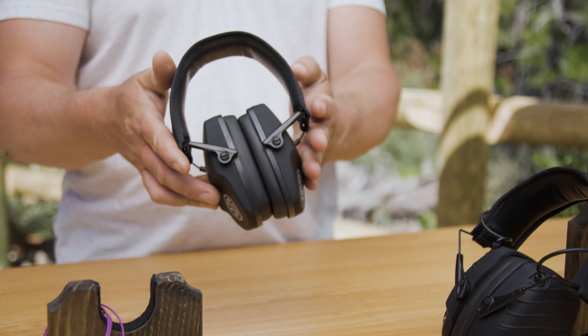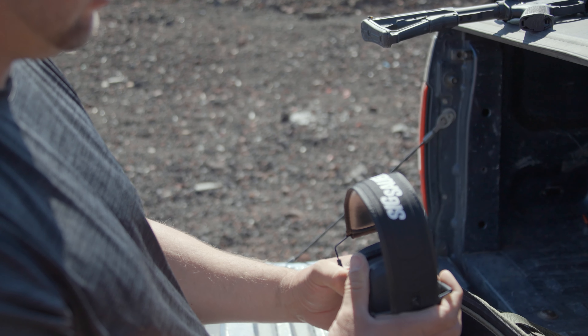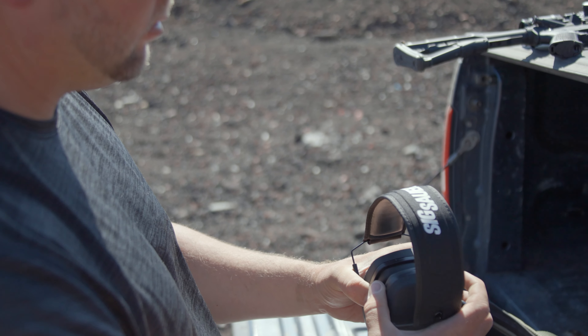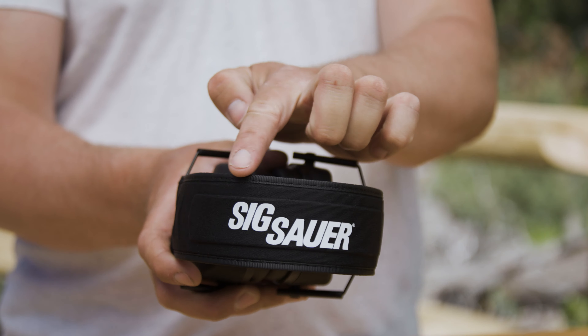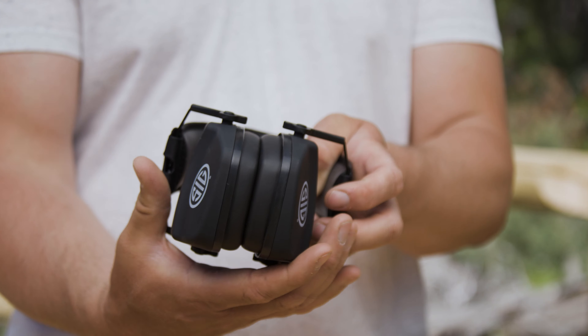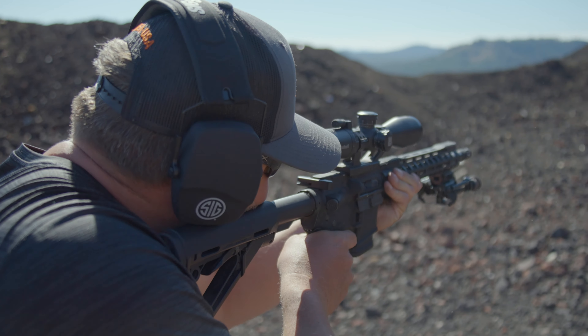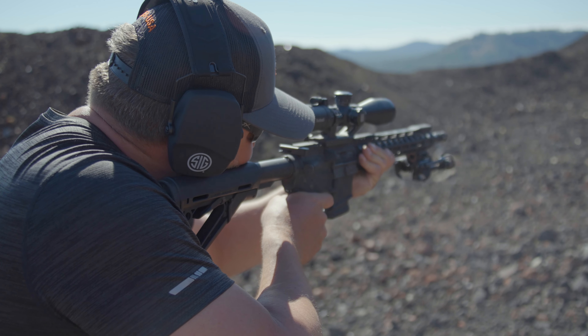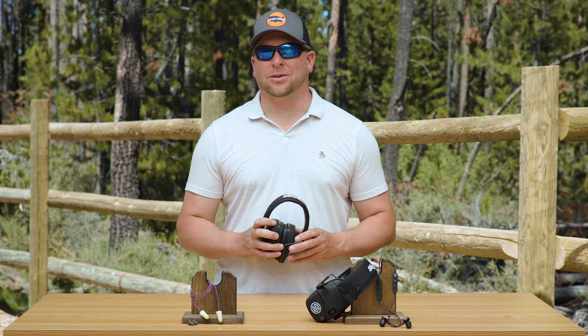Moving on to the standard passive ear muff. This is another inexpensive option that comes in a low profile design. They're compact and comfortable. This type of ear protection carries a noise reduction rating of right around 25 decibels. Most have a padded adjustable headband and padded ear cups. Great for recreational shooters, hunters, kids — anyone looking for a comfortable, affordable option. Only drawback is you can't hear your environment around you very well.